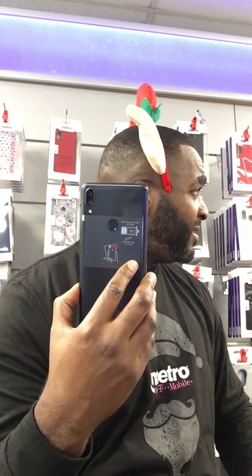Very nice device, guys. I really like this. Swing by today — we have a very, very cool promotion. It's $189, but when you swing in today and start a new line of service with us, you get $150 off. You can get this device today on a new activation for $39.99 plus your first month taxes and fees.